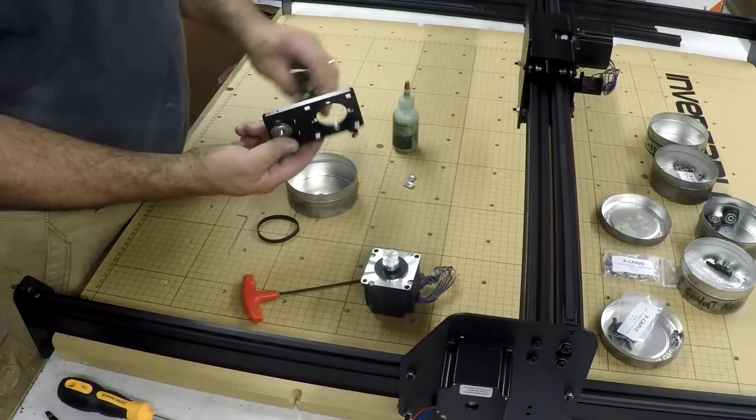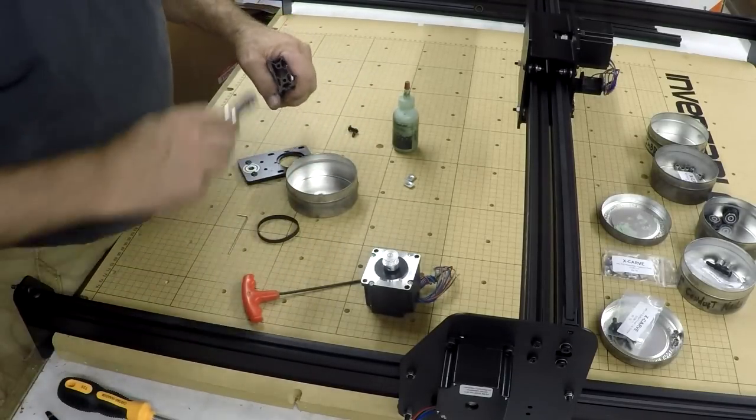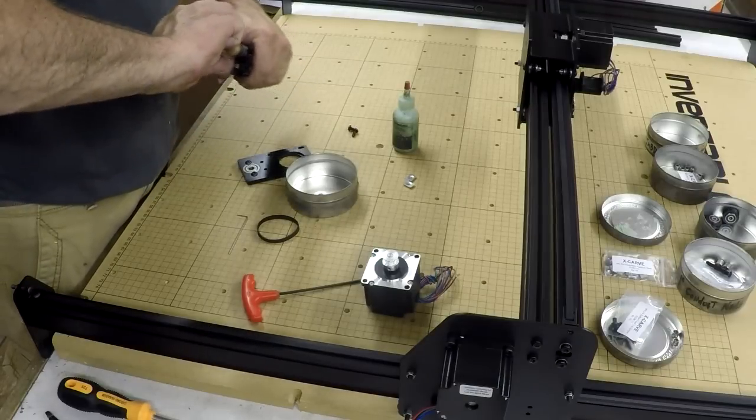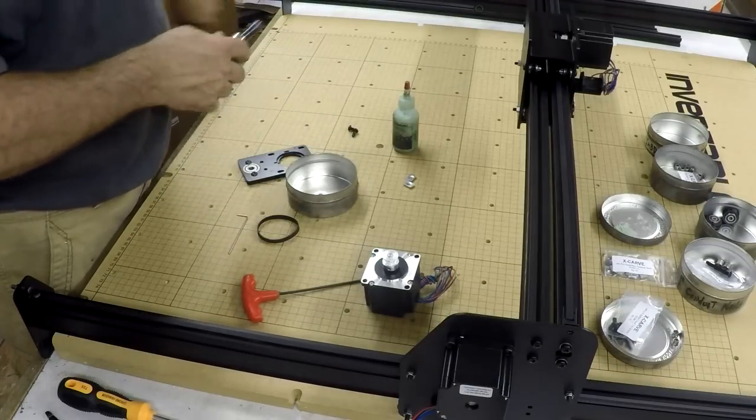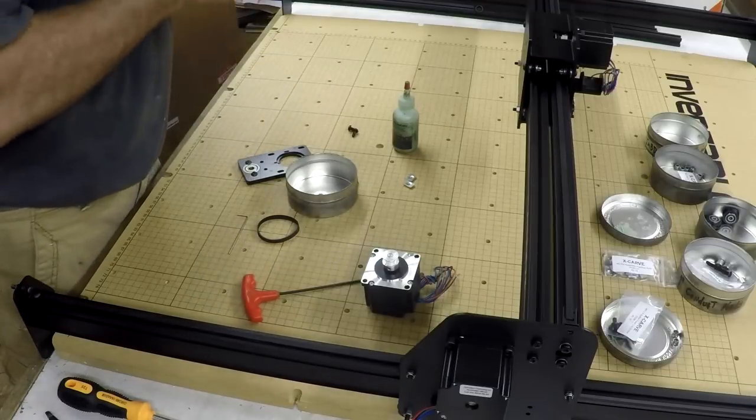This rail and that go together. We'll countersink these again — looks like the other one.